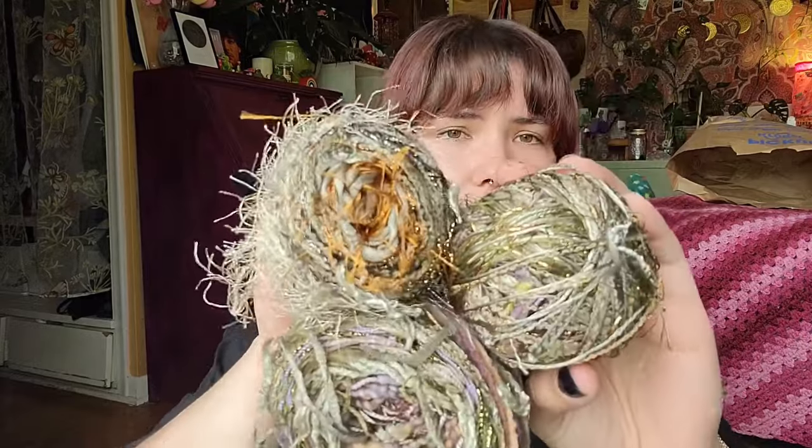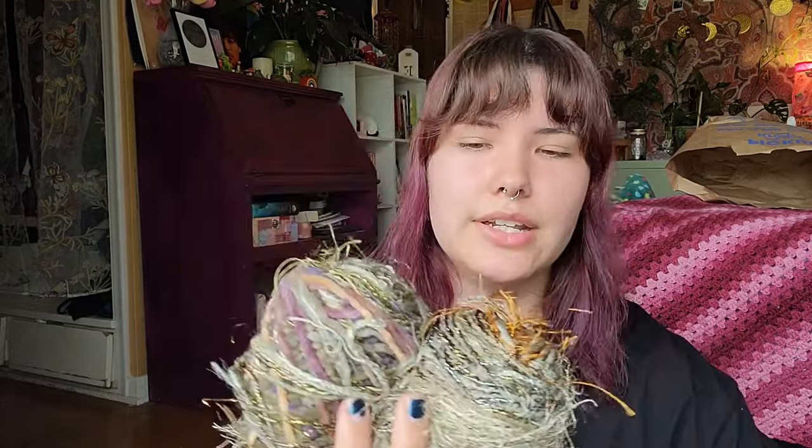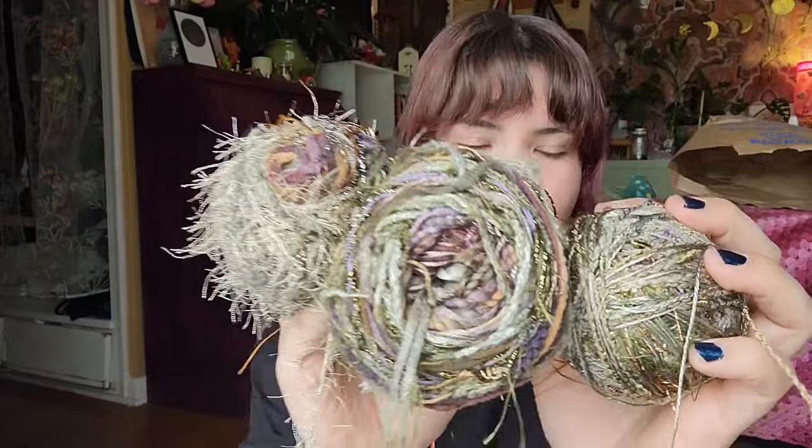The first thing I'm keeping is this yarn I talked about in my birthday vlog. It was given to me by a friend who had it given to them. It's crazy — mixed with so many textures, and it was super tangled when I was trying to cake it up and detangle it, so I had to cut it several times, which is why I have three little pieces. No idea what it'll be — I'll probably hold it with something just to give it body, but it's too interesting not to keep and use in some way.